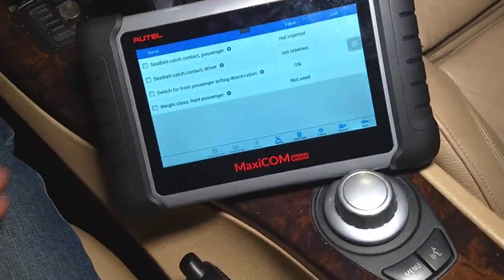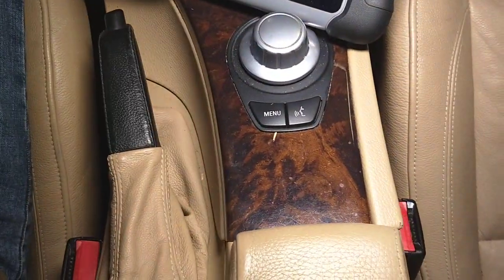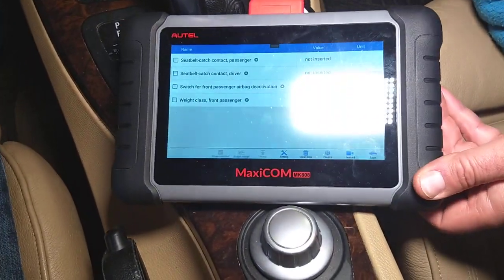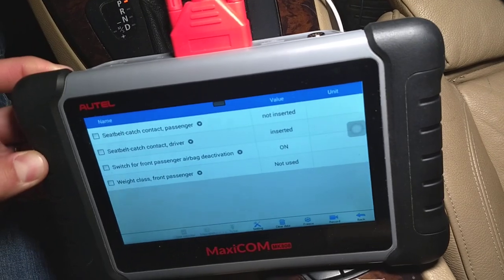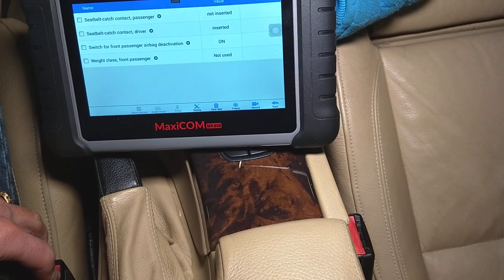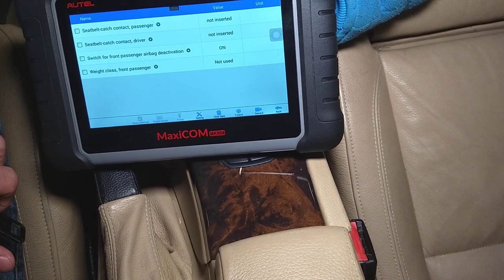Now I'm going to try the driver's side. I'm going to plug it in — check this out — now it says 'inserted.' I'm going to unplug it, voice entry ended, and it's going to say 'not inserted.' So you can see that's how you can test the seat belt buckle.